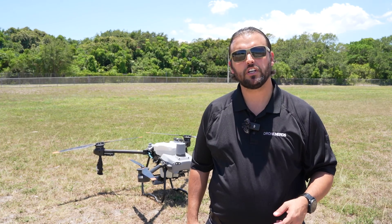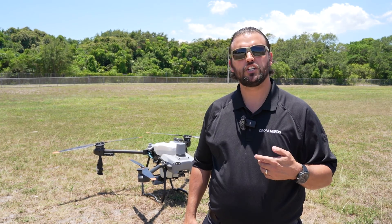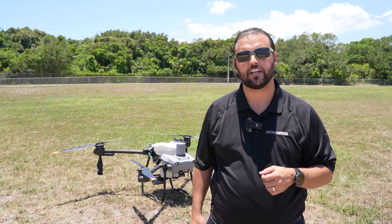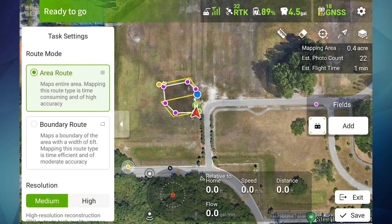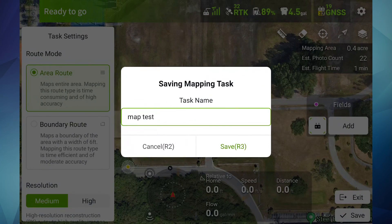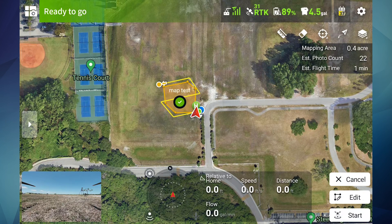We now have our drone connected with an RTK network. Now we're going to do an area map so we can get an HD view of everything we're going to be spraying. After you've created your mapping task, save it in case you ever want to go back to it later. As you can see in yellow, our mapping mission has been saved successfully.